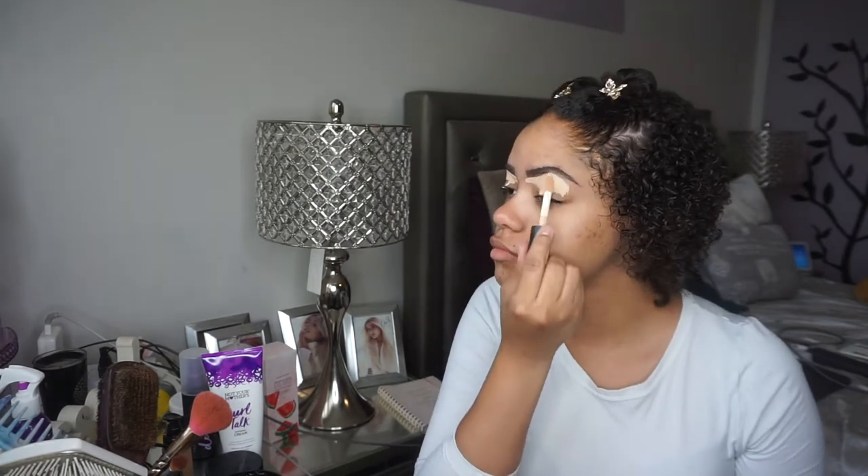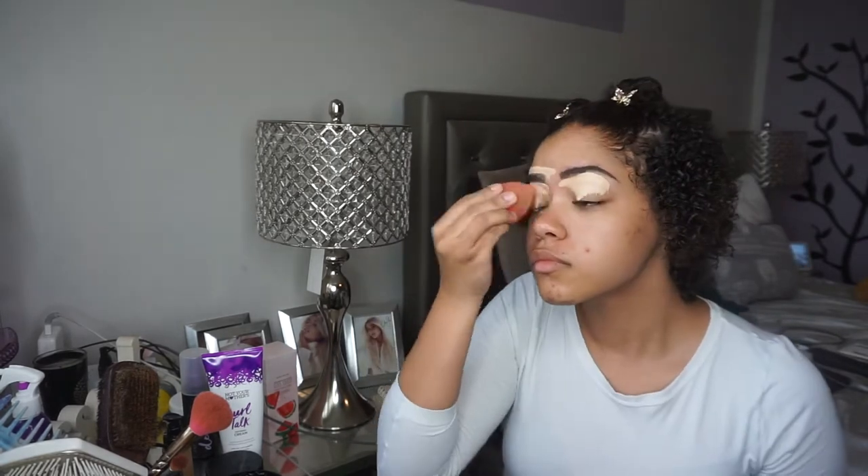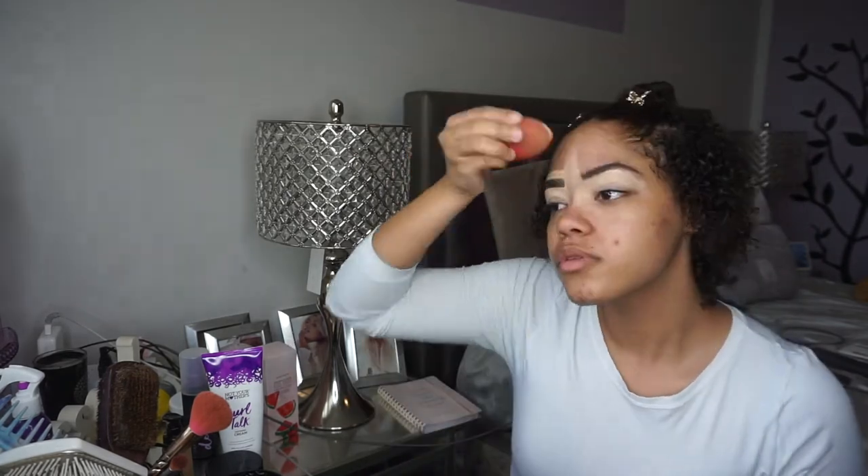I'll be taking my e.l.f. Camo Concealer — it is the matte one — and I'm just gonna go ahead and use that to prime my lids and also clean up my brows. I think this is a really good concealer to prime for eyeshadow. I find it really comparable to the Tarte Shape Tape.